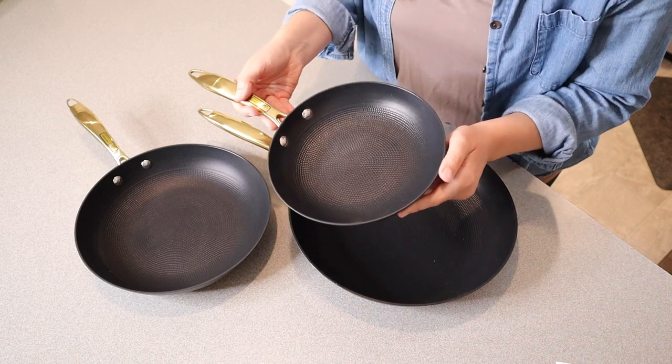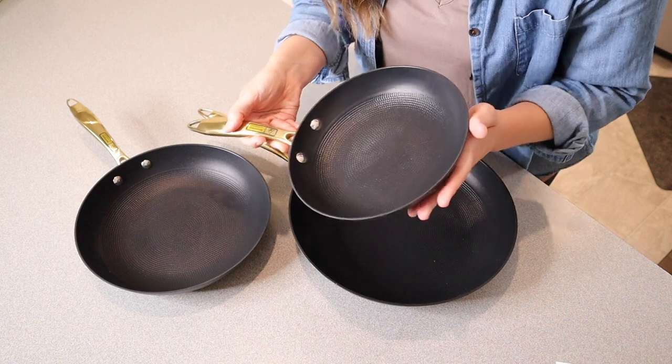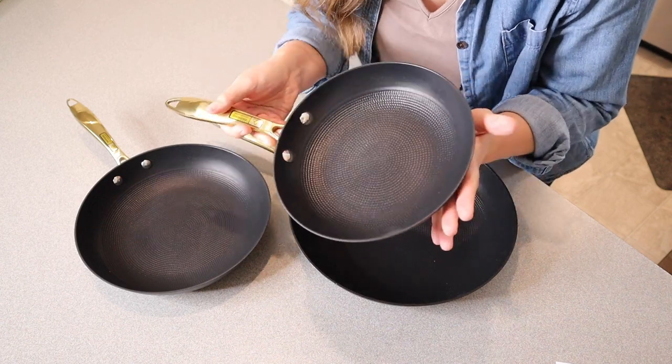This one is called the Little Easy, and this is an eight-inch frying pan. I feel like this would be perfect for just cooking some eggs or just a single meal.